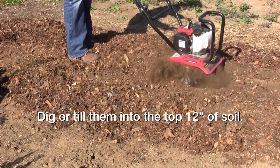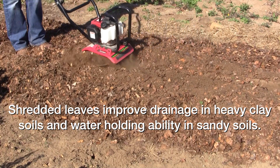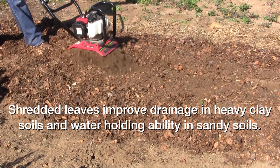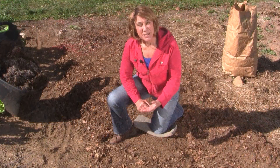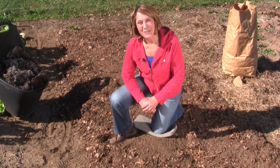The shredded leaves will break down and add organic matter to the soil, thus improving drainage in heavy clay soils and water holding ability in sandy soil. By spring the leaves will be decomposed and the garden bed ready to cultivate and plant.